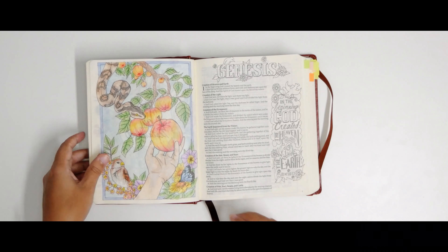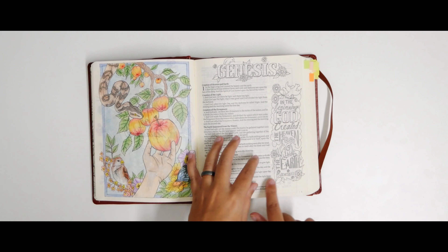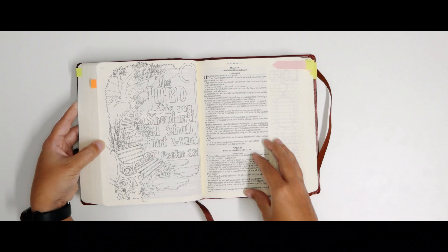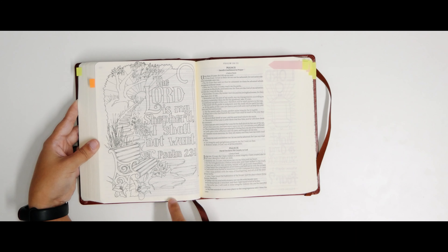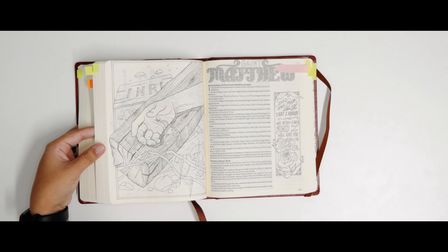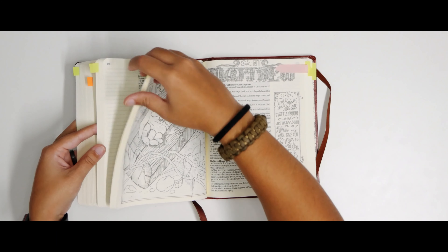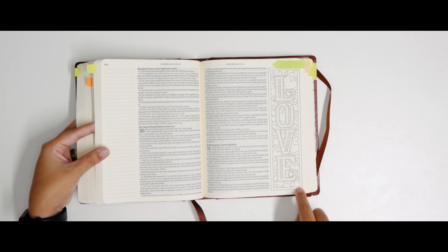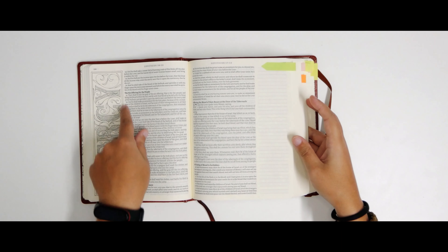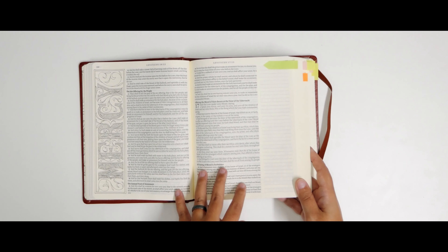The Bible does not have a lot of full page spreads like this one, but it has some and I can show you some of them — for example, this one, really nice, or this one. One of the features of this Bible are some spreads with special words. So you have here and here — it doesn't really have a verse, but it's just a word and you can decorate it. I feel they are really nice and there is an index at the end of the Bible with all of them.